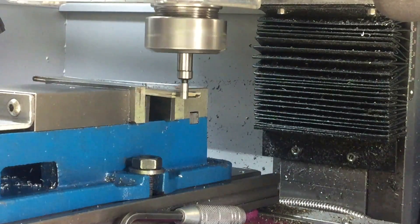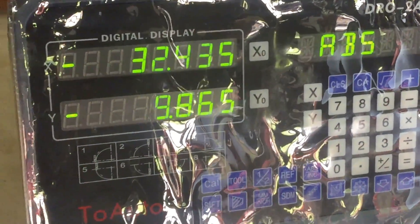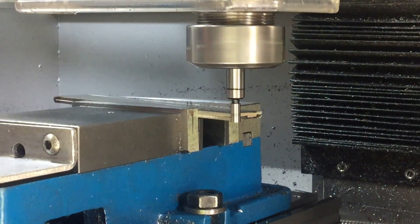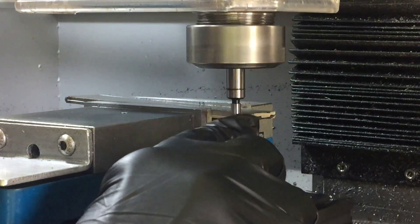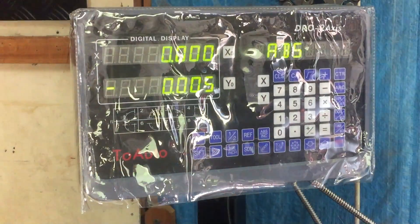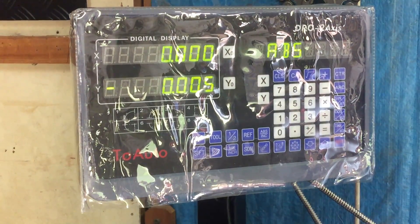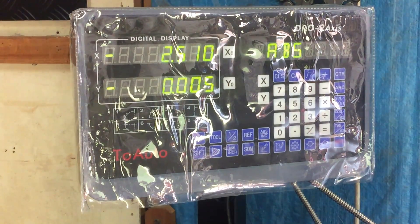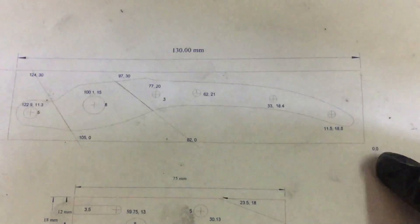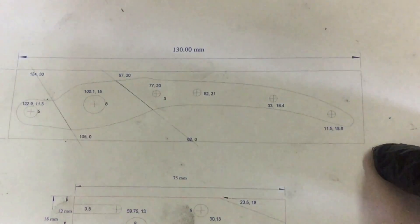Step one is to find that point at zero, zero. I'm not real happy with this edge finder I've bought — when you touch the material it offsets, but it's really difficult to see and you can't even pick it up on camera. Anyway, once I've zeroed X and Y, I then have to offset by 2.5mm because the edge finder is a 5mm diameter. So once I've moved X and Y 2.5mm, I've got the edge of the edge. Now I've got zero, I can drill all those holes. Easy.